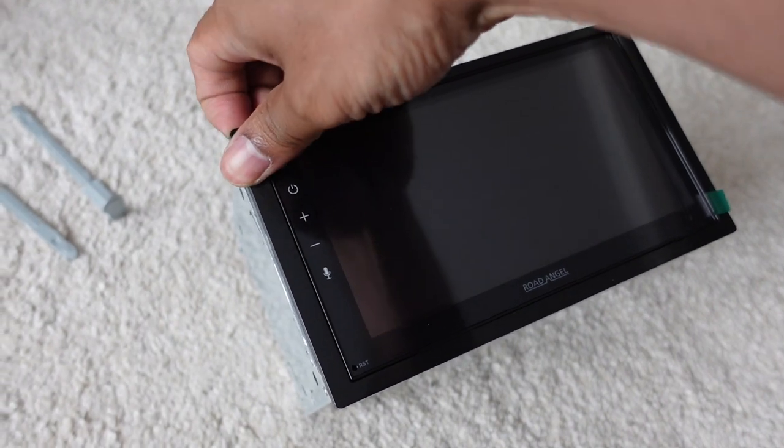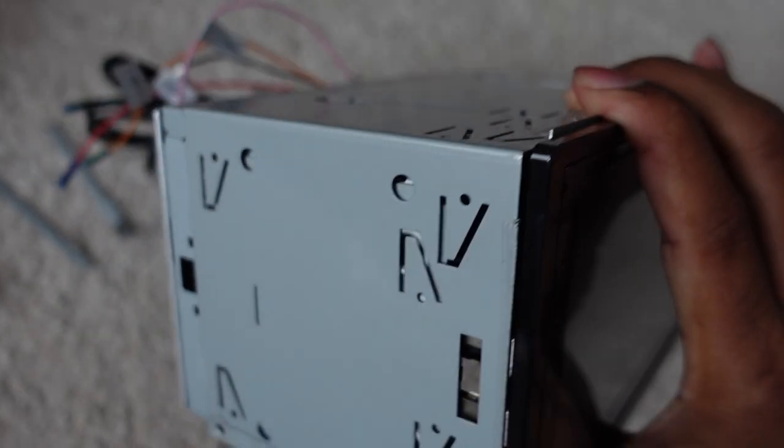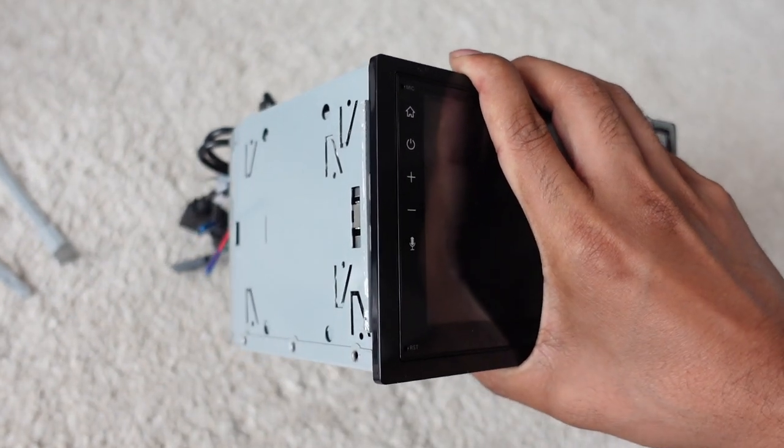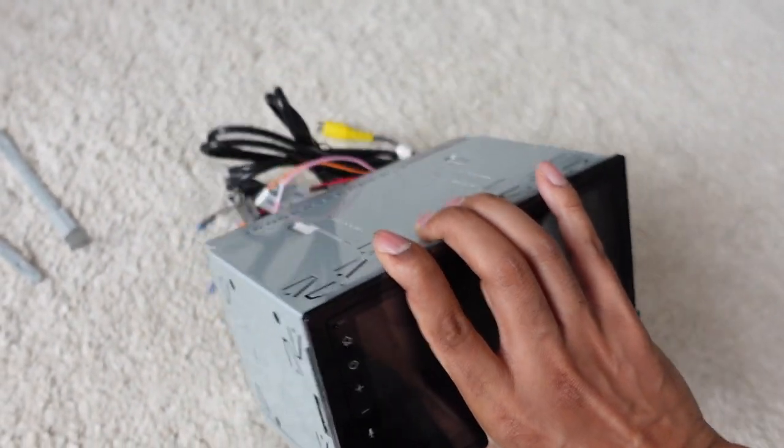Here's the stereo itself. As you can see, it's got the little plastic surround already attached, and it's also got the cage — that's what the keys are for removing. This all depends on whether or not your car requires the cage. For mine, the one that's actually installed in the car, I had to remove the cage.